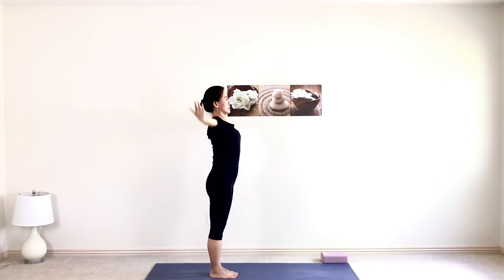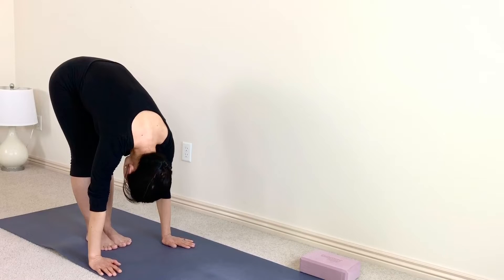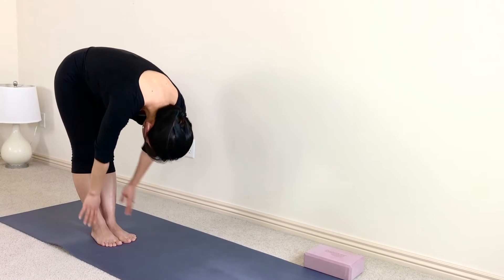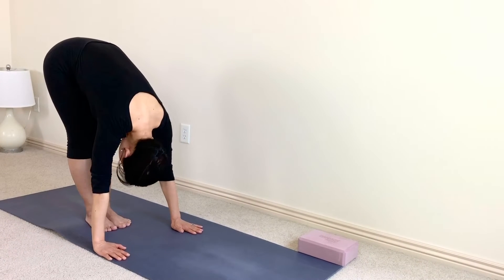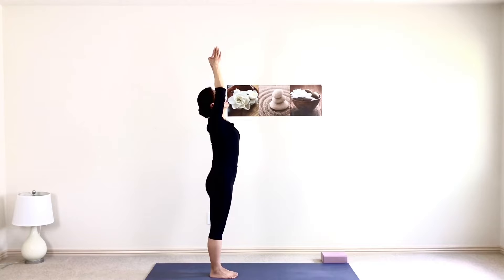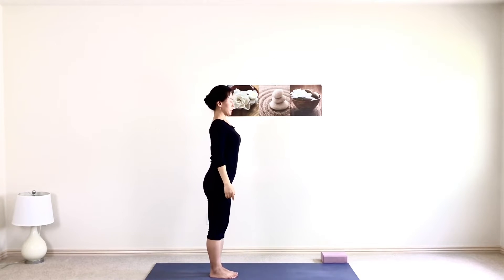Extend your body. Exhale. Hands coming down, upper body coming down. Put your hands on the side of your feet. Inhale. Half lift. Back flat, neck extended. Exhale. Forward fold. Hands on the floor. Inhale, rise up. Hands go up to the ceiling one more time — slightly back bend if you like. Exhale, hands coming down to the side of your body. Mountain pose.